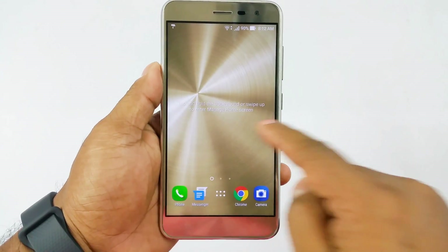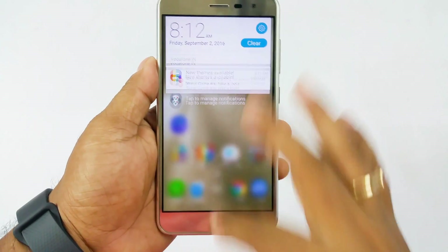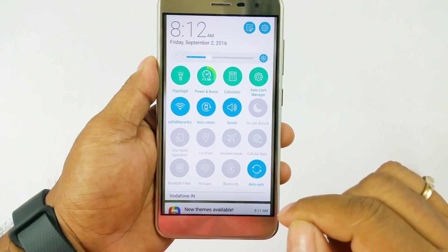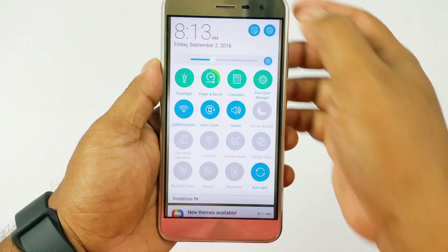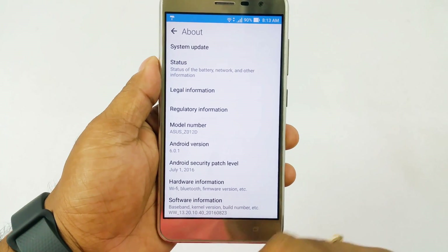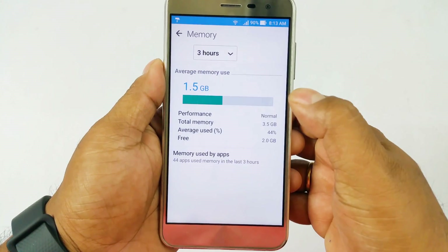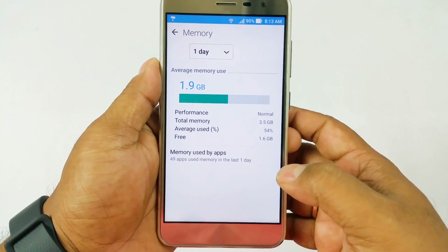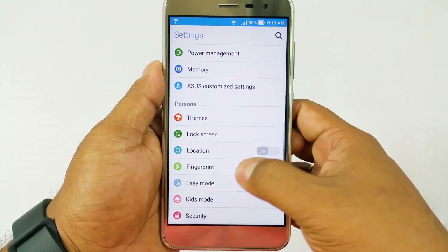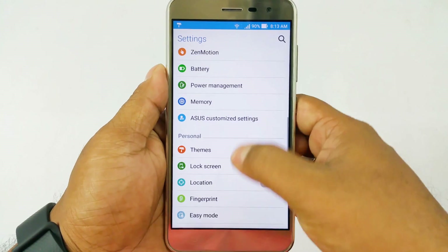You have Android Marshmallow 6.0.1 with ZenUI 3.0 on top — it's a total overhaul of the older version. You still have those large icons which are very nice to operate and you almost never press the wrong button. Checking memory usage in the settings, average memory usage over the last day is only 1.9 GB, which is less than 50% of the 4 GB RAM — that's very good RAM management.